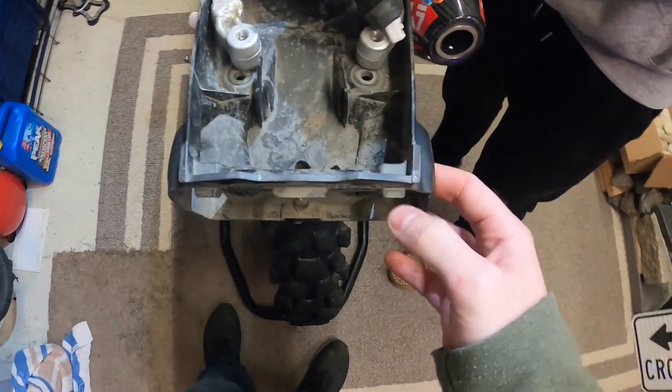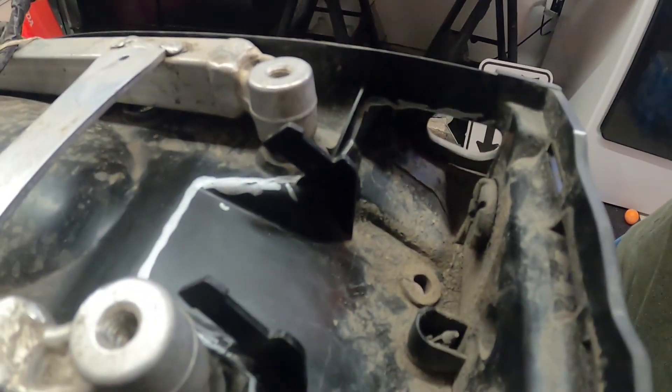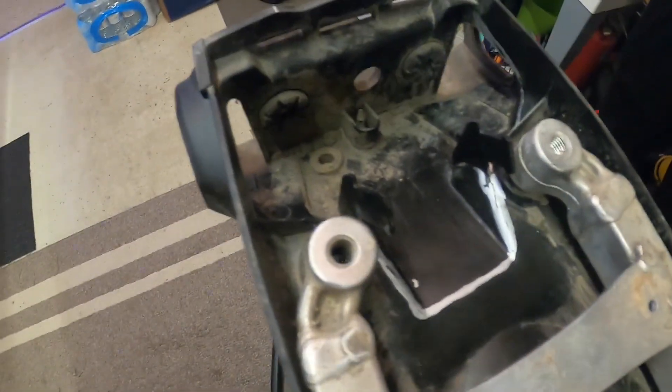Once you get your tail light removed and your turn signals out — alright guys, we have it marked up for you on the inside here with a silver Sharpie where you're going to be trimming your stock mount for the tail light. You're going to start out with tin snips further away and then clean it up with an exacto knife.